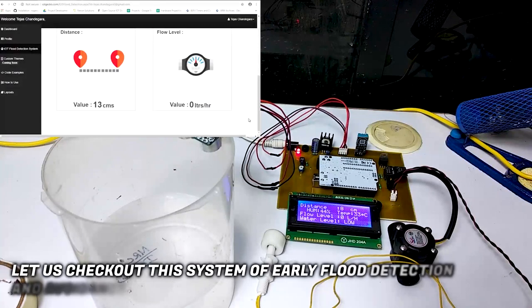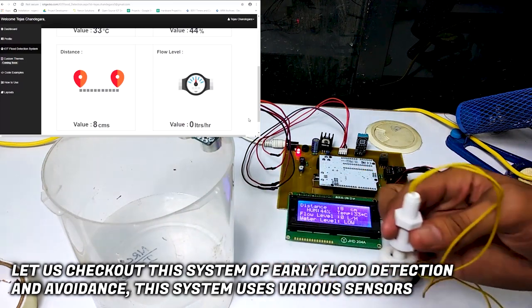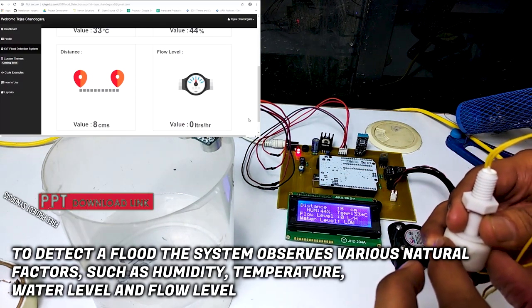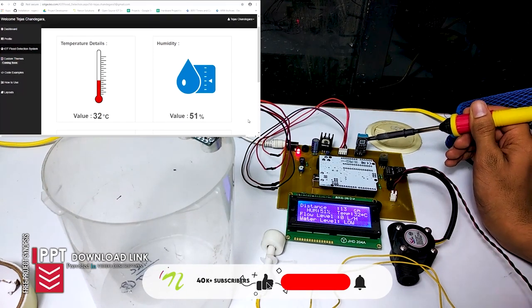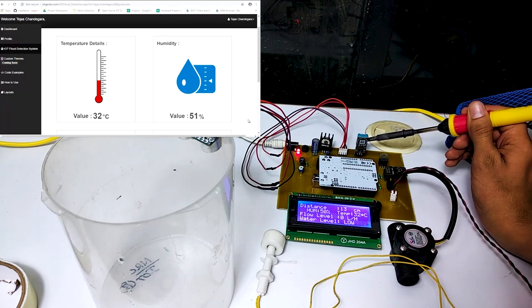Let us check out the system of early flood detection and avoidance. This system uses various sensors to detect a flood. The system observes various natural factors such as humidity, temperature, water level, and flow level. Now let us increase the temperature. As you can see, the temperature value is rising steadily and the resulting values are updated over IoT.